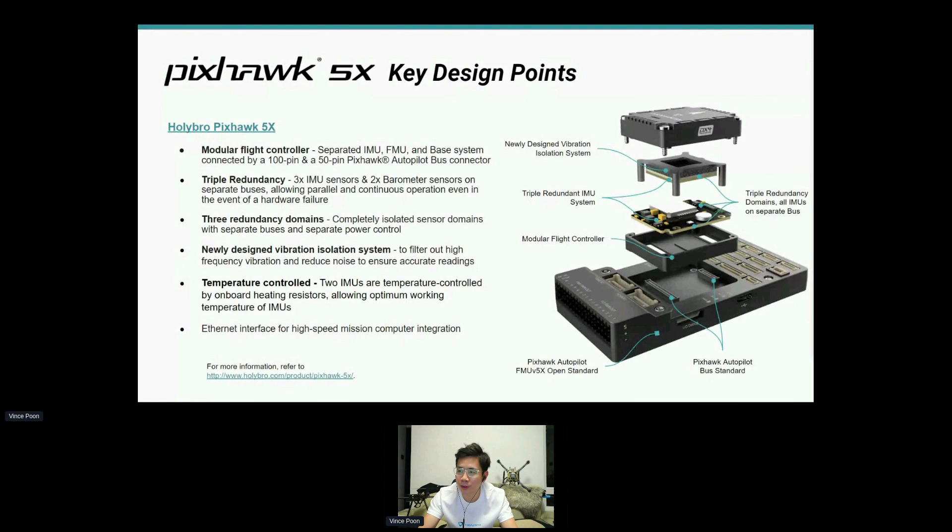Thank you very much for the support and for being here. It's my pleasure to speak at the PX4 Development Summit. Hopefully next year we'll see each other in person. Thank you.